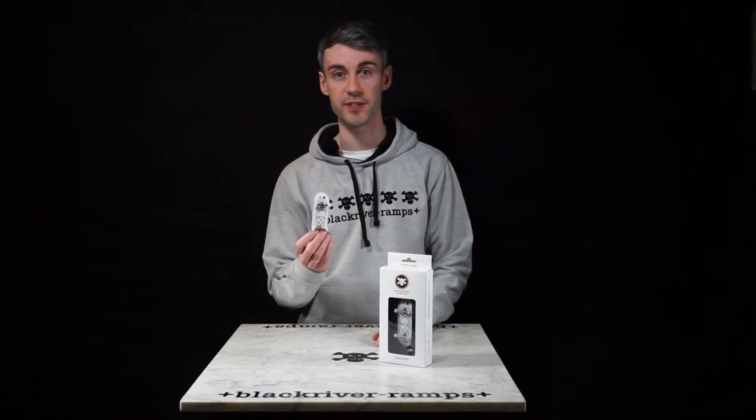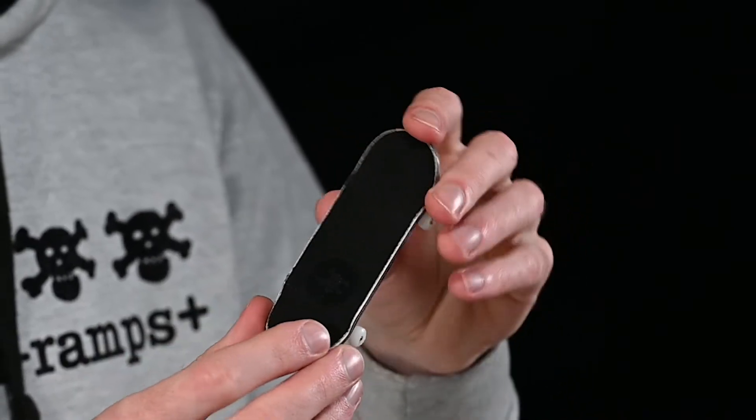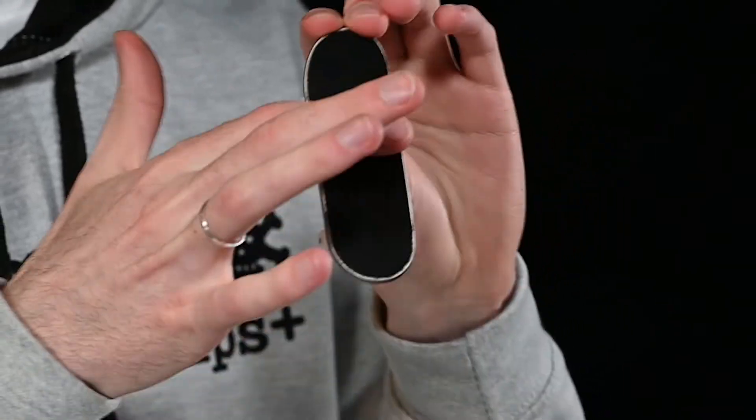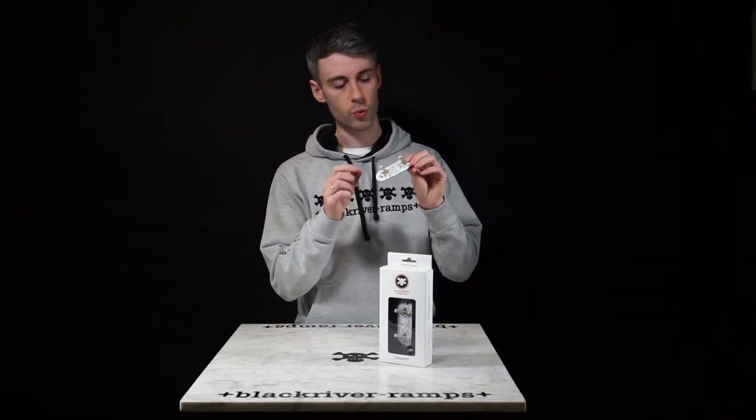Now let's dive a little deeper into the setup. On the top we've got the grip tape. You'll notice this is slightly different from a skateboard grip tape — there's no grittiness. It's nice and soft on your fingers. In terms of the assembly of the truck, we have bushings.